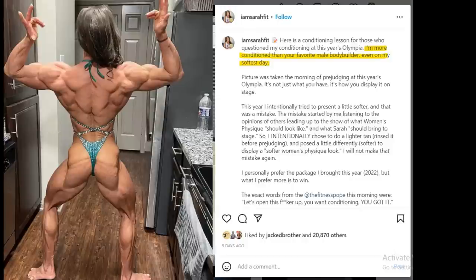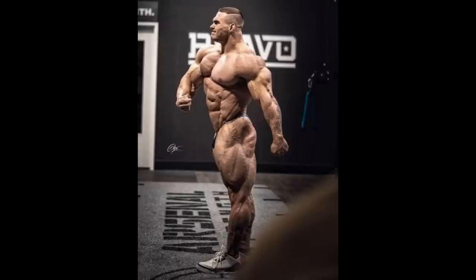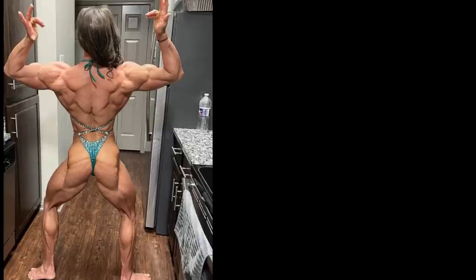In the caption she says: 'I am more conditioned than your favorite male bodybuilder on my softest day.' She shows her glutes and as you can see they are very shredded. This started a controversy — so many Instagram pages are now making comparisons, trying to compare her conditioning to other male bodybuilders' conditioning. When I'm looking at these glutes, I can see they are very much peeled. I think the most conditioned out of all the top 10 bodybuilders has to be Nick Walker. Do I think Nick was more conditioned than Sarah? I wouldn't say so — I think Sarah was in fact more conditioned than him, and probably more conditioned than any other bodybuilder in the open.